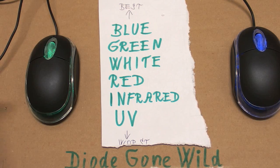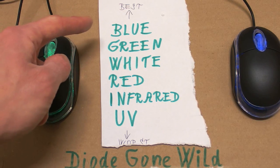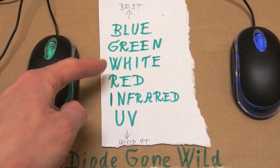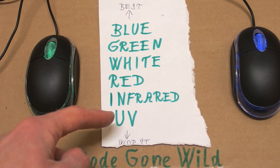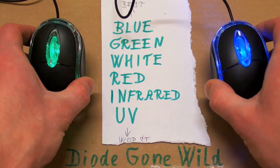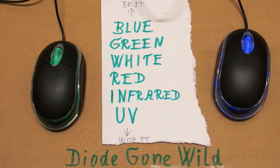So I sorted the colors from best to worst. Performance is best with blue and almost the same with green. Then white, red, infrared, and ultraviolet is the worst. I decided to keep the green and blue ones in my two rodents. This is DiodeGoneWild — see you in my next videos.